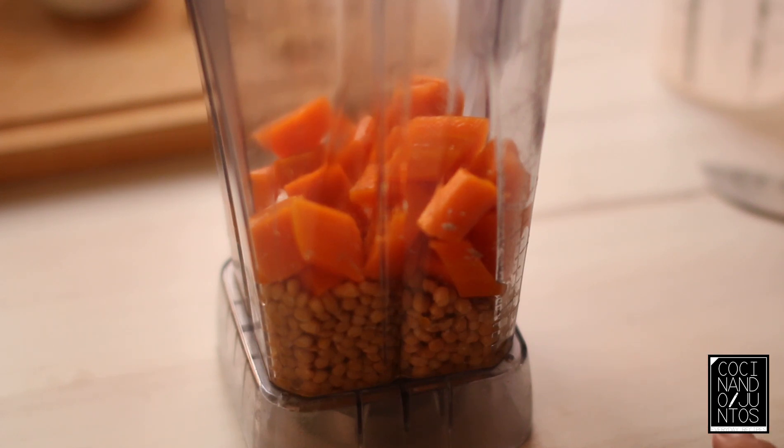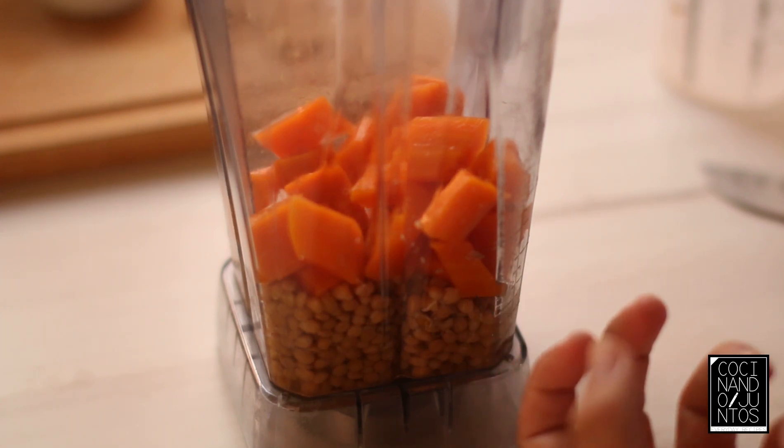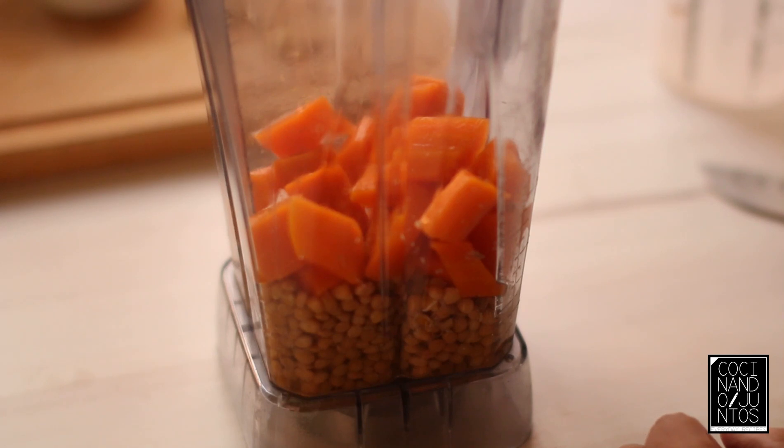This will be the best. We add a little bit first, and when we are going to blend it, according to the consistency that we want, we are going to add a little bit more or less.